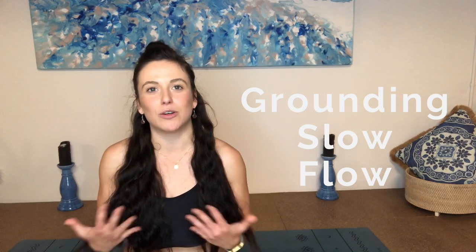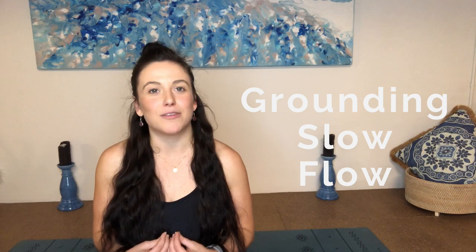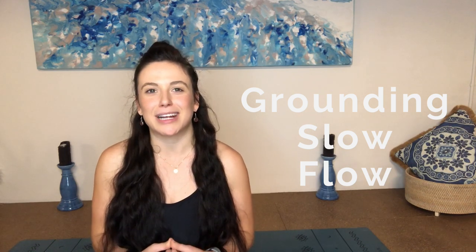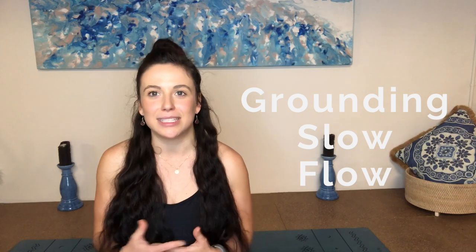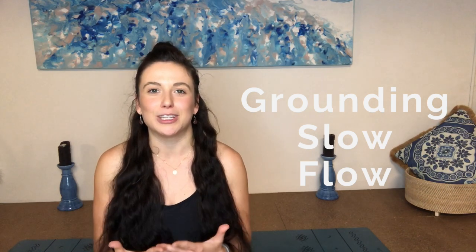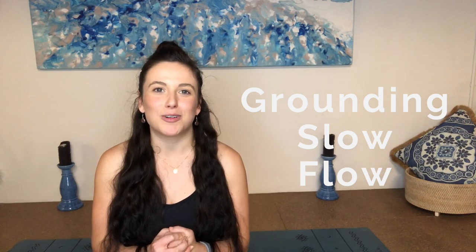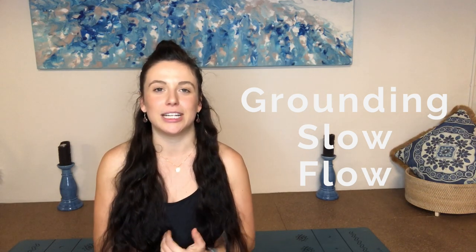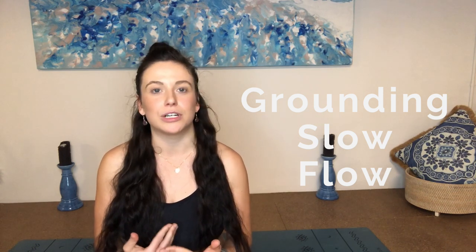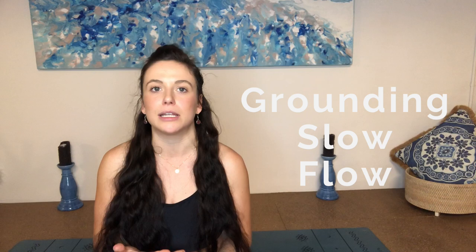If you're feeling a little bit overwhelmed or a little bit like things are out of your control, this is a really good one to do — also a really good practice to wind down after a busy day or to set yourself up for a really good day ahead. It's suitable for all levels. All you're going to need is your yoga mat, maybe a couple of cushions if you're a little bit tight or if you're practicing in the morning.